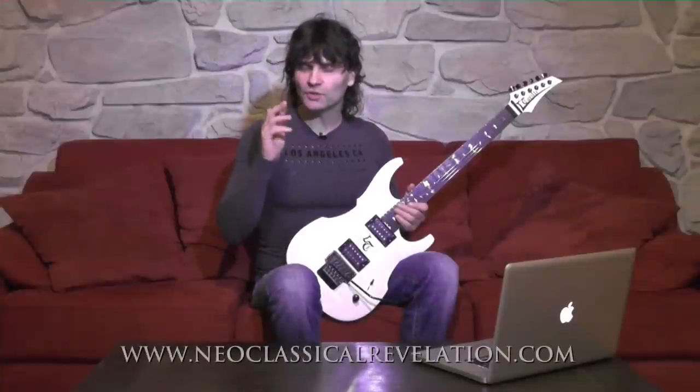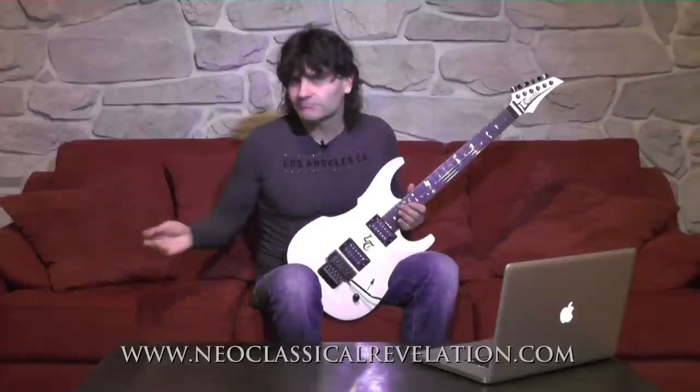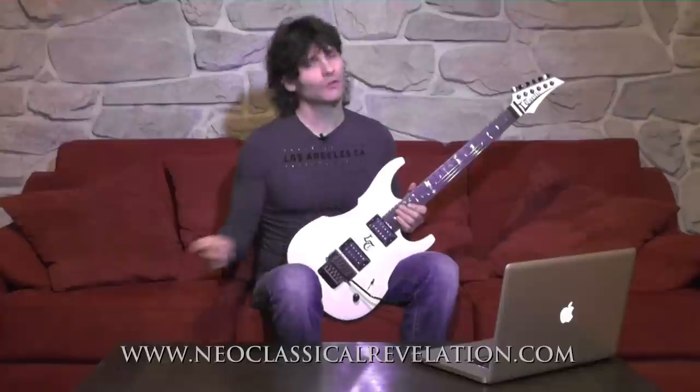Hi my friends, I'm Luca Torelli. In this video I will teach you a great exercise for developing your sweep picking technique, a technique that is essential for playing in the neoclassical style. This is a very small sample of hundreds of exercises I developed to teach guitarists from all over the world in my neoclassical revelation shred guitar lessons course, how to become amazing neoclassical maestros quickly.